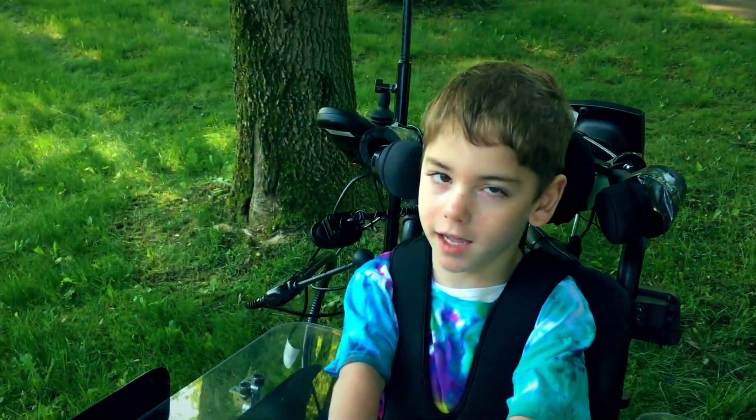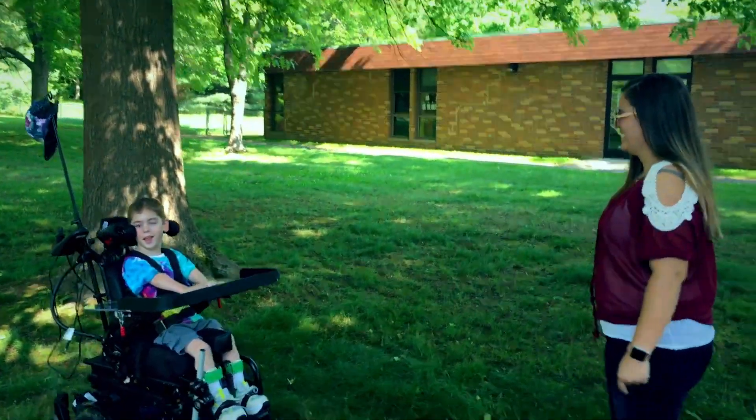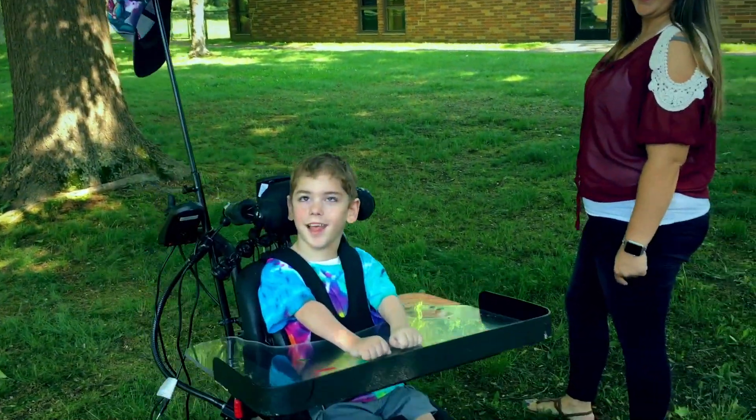Paxton loves to take rides down to his Oma's house in his chair, and him and his sister really like to chase after each other.